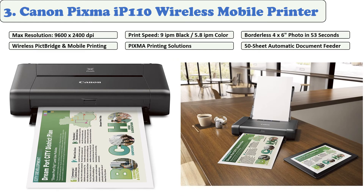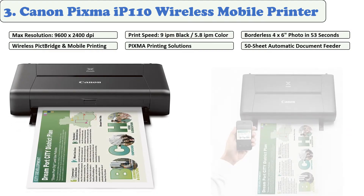At number three: Canon Pixma iP110 Wireless Mobile Printer. It's easy to print from any iOS device — you don't need any drivers. Your iPad, iPhone, and iPod Touch only need to be running the latest iOS software. Selected online cloud services can also be printed from this printer.